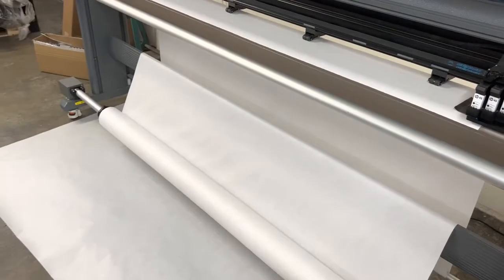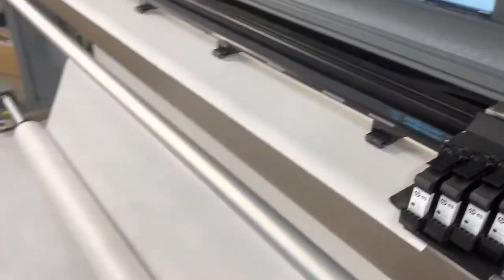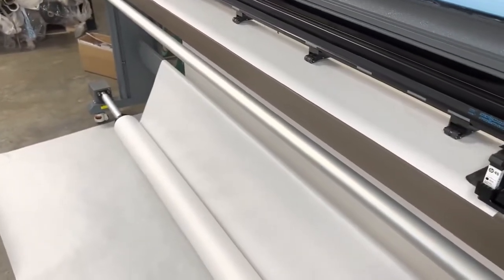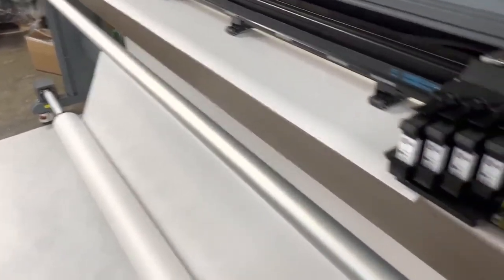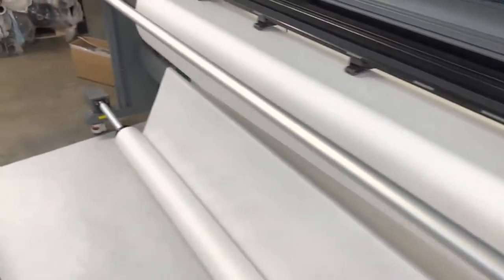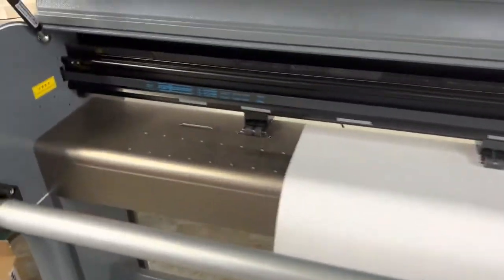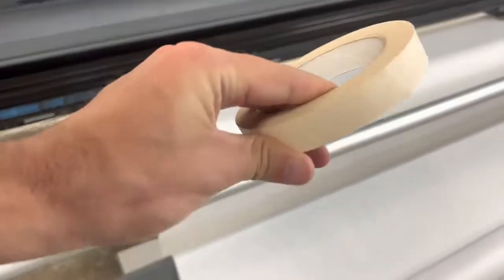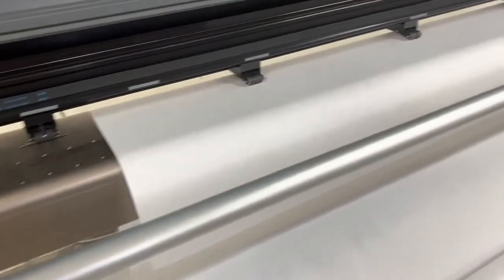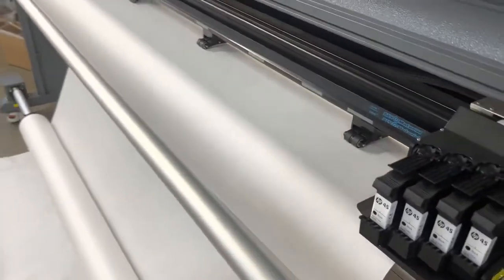I want to talk a bit more about how to plot to the take-up bar, because you probably have questions about that. What you need to do is feed out just a little bit of paper, then take something like masking tape and tape it — I suggest taping in the corner, one in the middle, and one at the end.